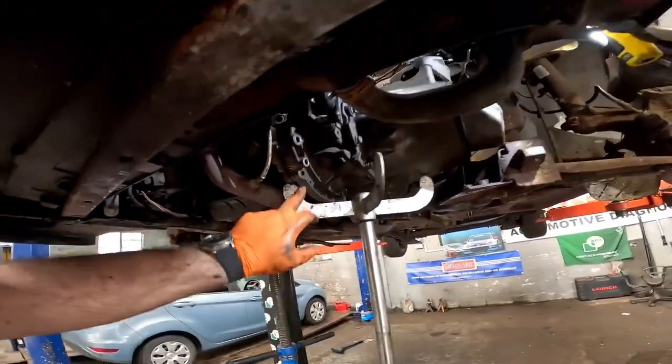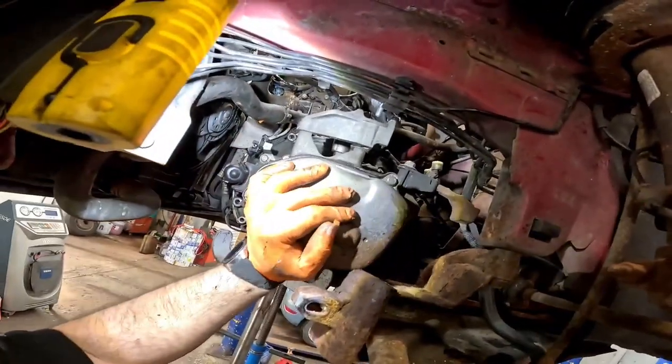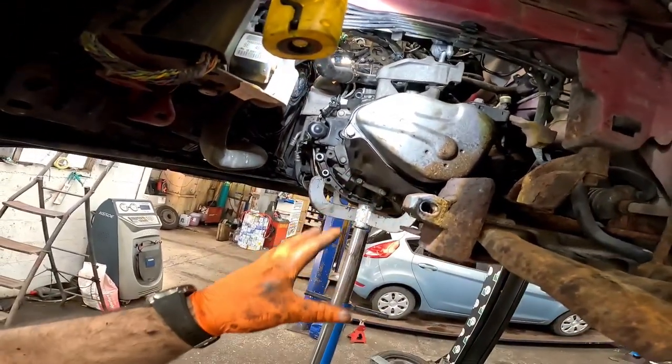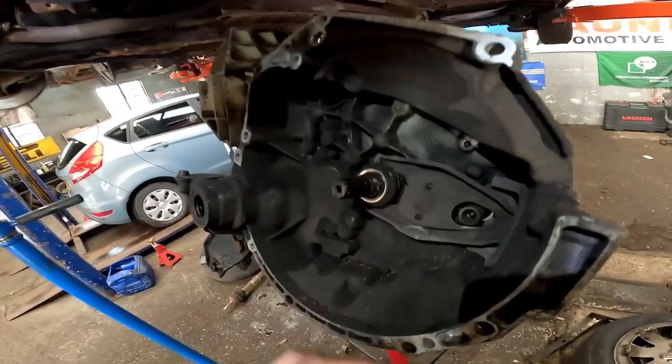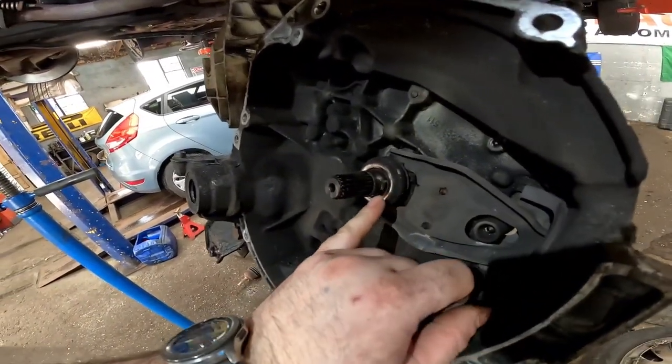Once we've removed all the ancillaries and shafts, everything is now out of the way. We've undone the bell housing bolts and that gearbox is nice and free. All we've got to do now is get it down on the transmission jack — and there you go, that gearbox is now out.